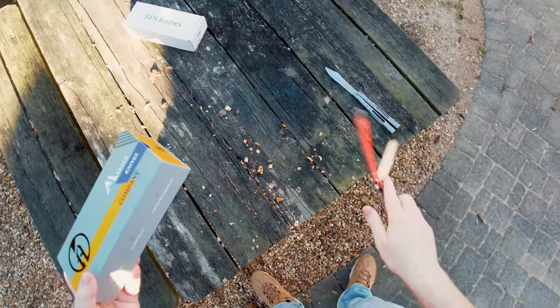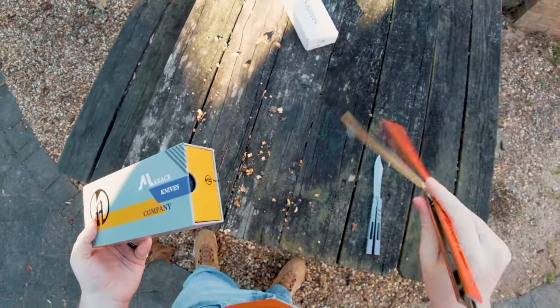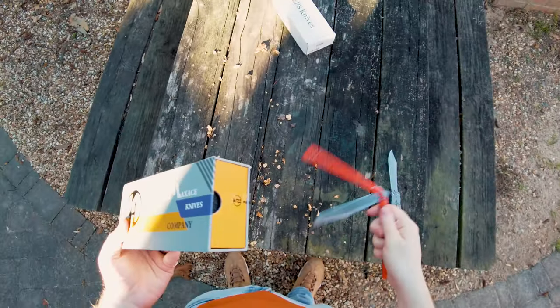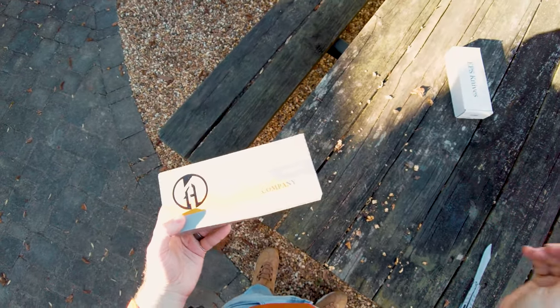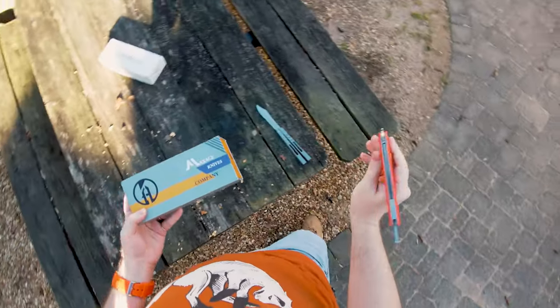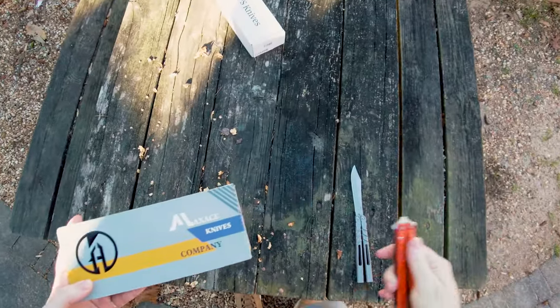I've yet to actually flip it at all, which is exciting. Brandon got to give it a bit of a whirl and his impressions were exciting to me, but I have yet to actually flip this bad boy. So let's just crack right into it.